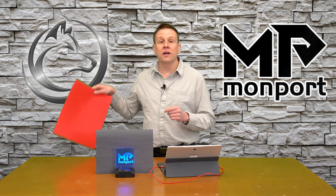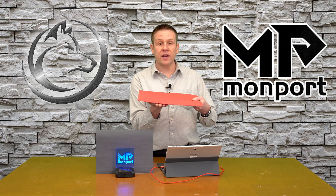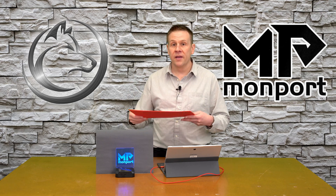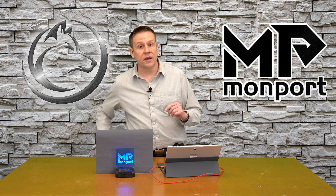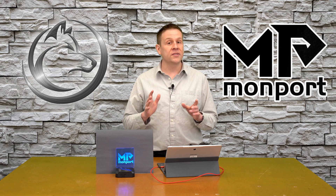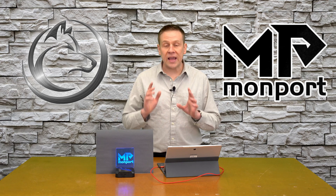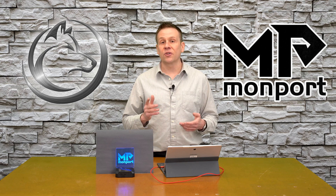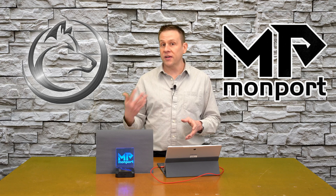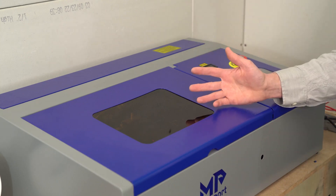The first requirement: when cutting through EVA foam, don't rest it directly on a surface — elevate it slightly to create a small air pocket underneath. The second requirement is an air assist kit. EVA foam has a very low melting temperature and can have a tendency to flame up, so an air assist kit is a great way to avoid those issues. Also make sure that the ventilation and exhaust system on your machine is working properly.